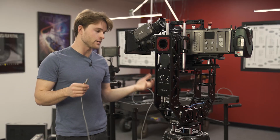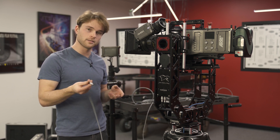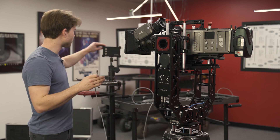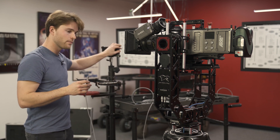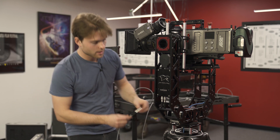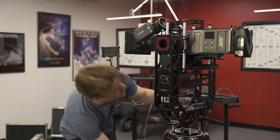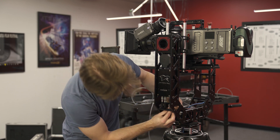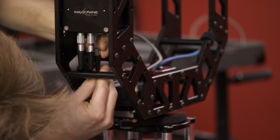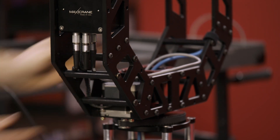Getting this head up and running is really easy — you've only got two cables. You've got a six-pin Limo communication cable that runs from the head to the back of your control unit to the com port. Then you've got a three-pin Limo power cable. I'm going to do exactly what I did with our video feed and just go right up through the head to the com port, and that plugs in right there.